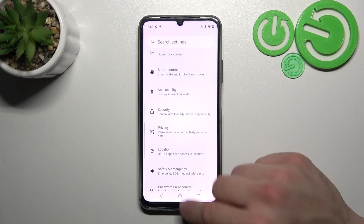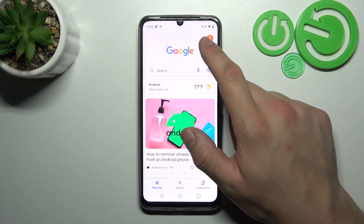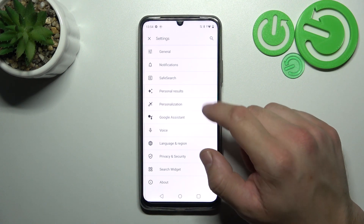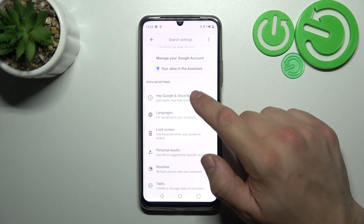To begin, go to the Google app and open the menu. Enter Settings, then Google Assistant, and go to Voice Match.